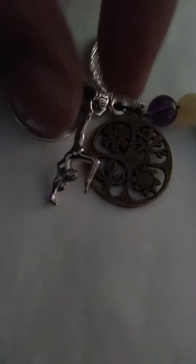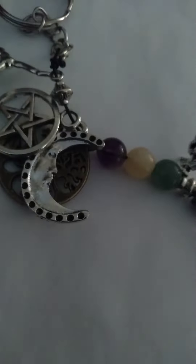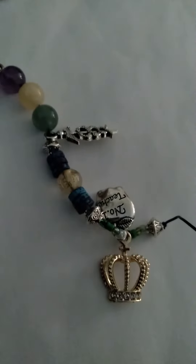And then for fun I have a cheerleader — this is a cheerleading charm. And then I have the pentagram and that's the side moon. So this is just a really fun keychain.